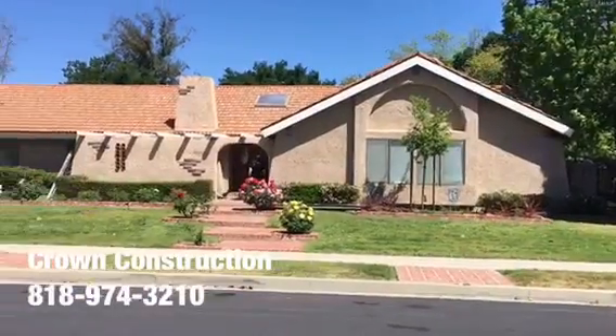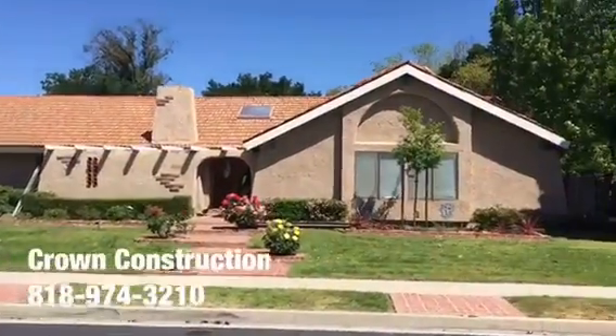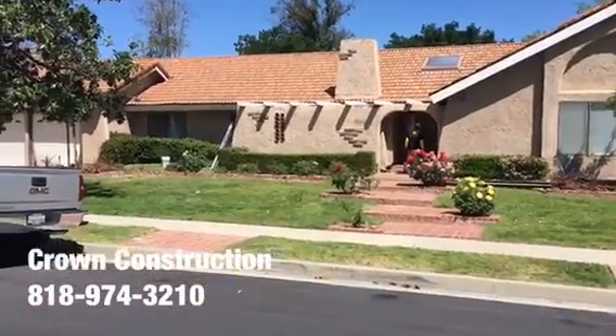Fascia board replacement by Crown Construction — it just needs to be primed and painted, it's still not done, but this is what it looks like.